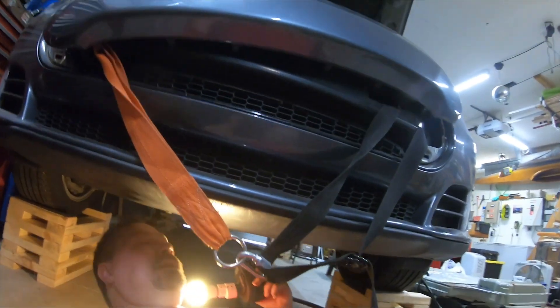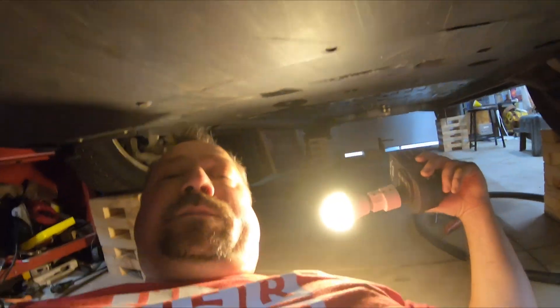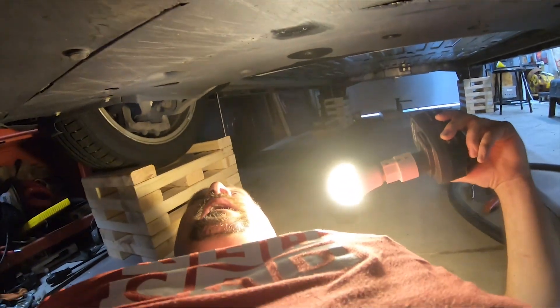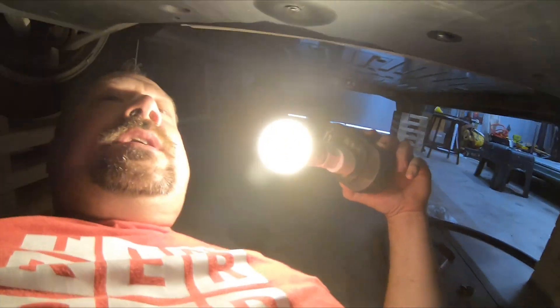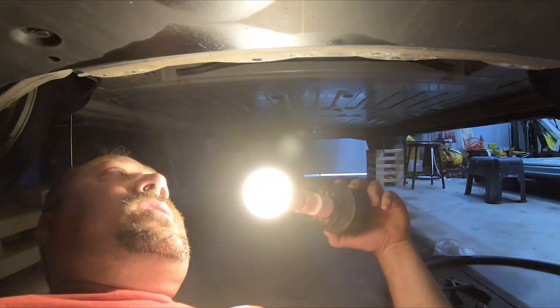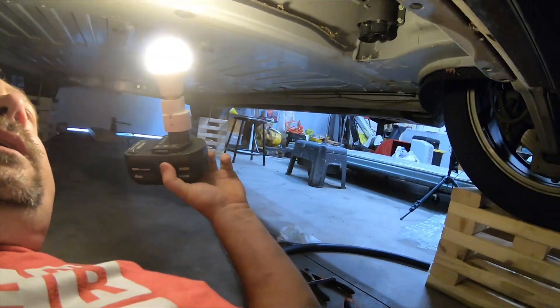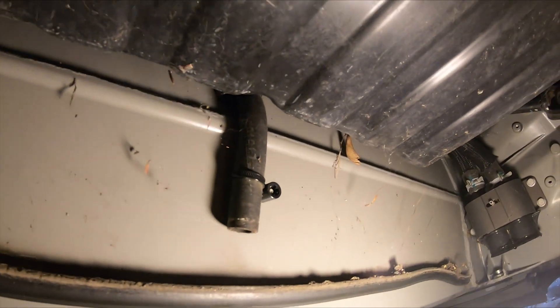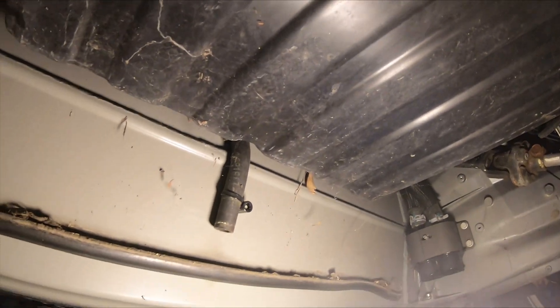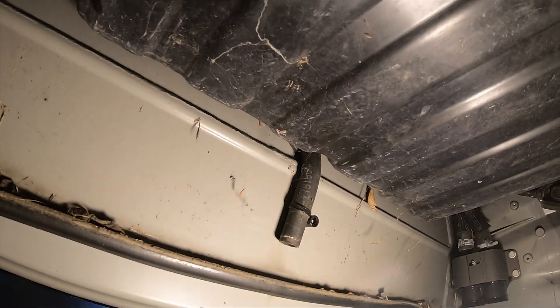We are now going under the car to find the source of the problem as to why the fuse cover rusted out. Here we're under the front parts — back here we're under the frunk — and right here you can see this hose. That is where the condensate from the air conditioner comes out.